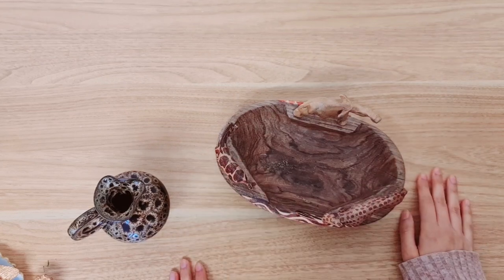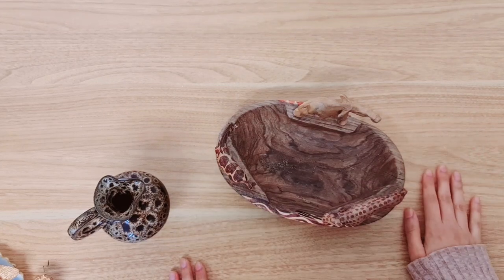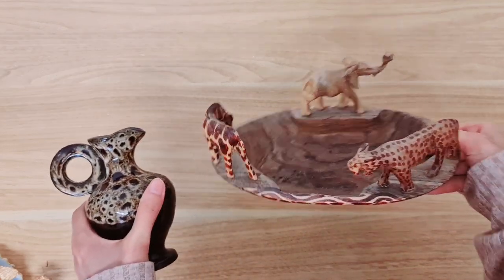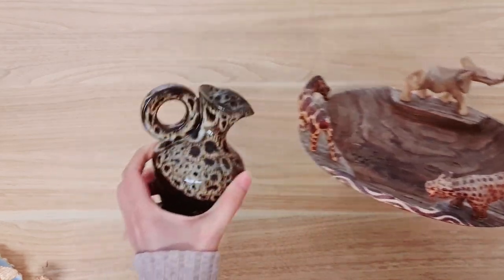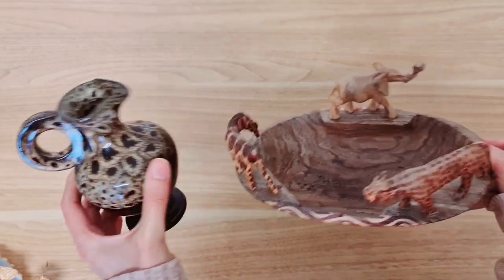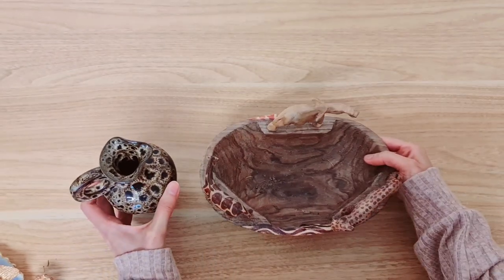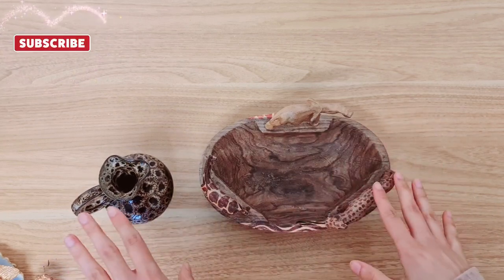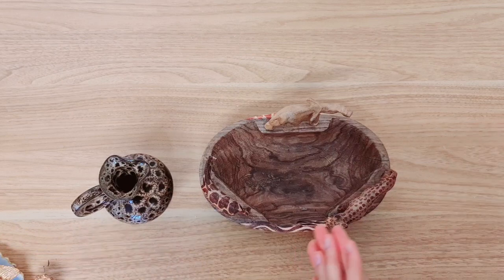Hi everyone and welcome back to another video. Today I'm going to be taking these two thrift finds. Look at how unique this is — I thought this kind of looks safari, so I thought using the two together would be good. I'm not going to give these a makeover as such, but I'm going to use them for a project.